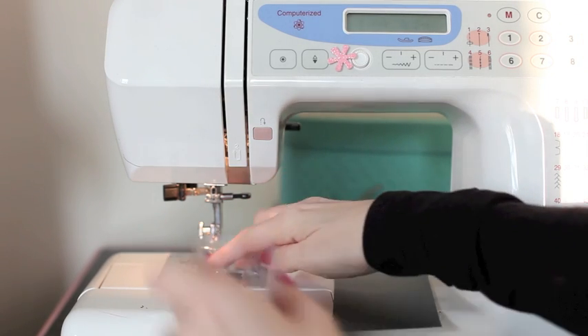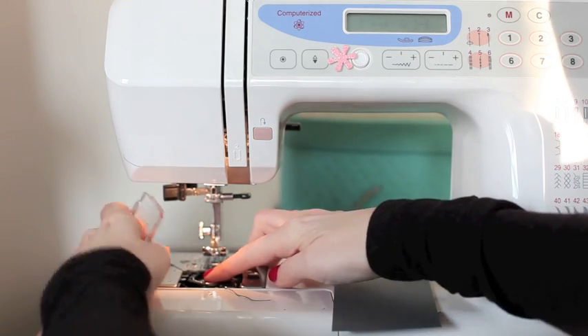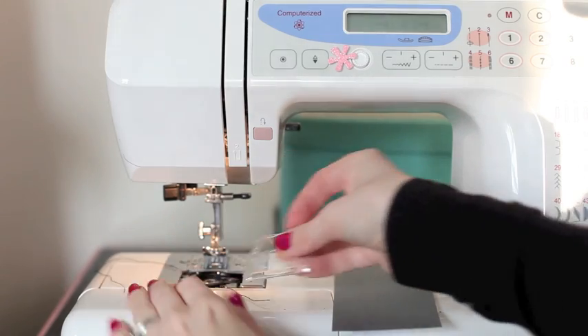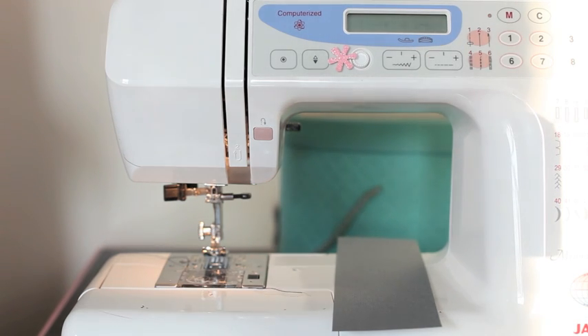Each of those has to have enough thread to make it through what you want to sew. If your bobbin's cover isn't clear, you'll want to get in the habit of checking before you start sewing, because the most annoying thing when working with a sewing machine is to be going along and then realize that your bobbin has run out of thread. So just get in the habit of checking at the beginning and you'll save yourself some headaches later on.